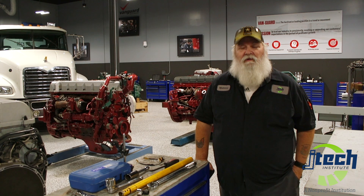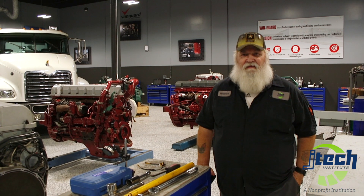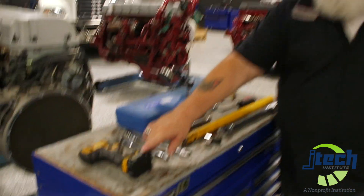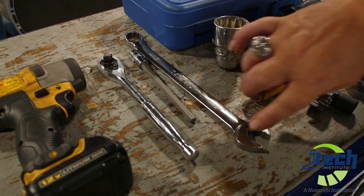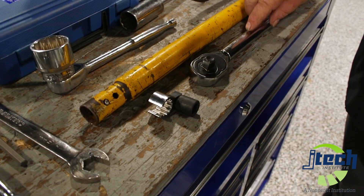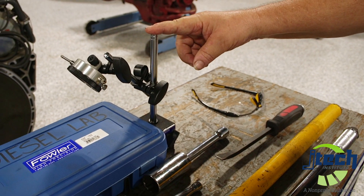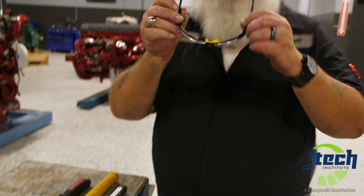Today we're going to be going over checking cam lift lobe for fuel injection systems on the Mack E7 AI400 engine. Some of the tools we'll be using today will be the DeWalt 3/8 drive ratchet, an 8mm Allen, 19mm wrench, a turning tool with a helper bar, a crow foot with our torque wrench, an extended socket and extension, a dial indicator, and a pry bar.